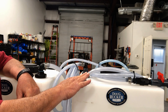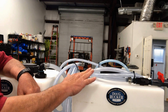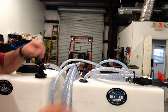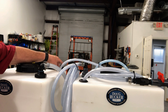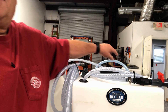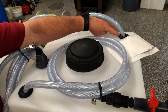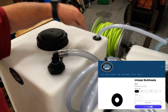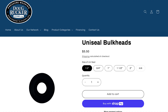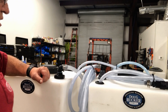For our hoses that are drawing chemical out — this is actually a bleach fill kit — we still use the Uniseals for these. Back here we have one for the water tank and over here is one for the bleach tank. You can see right here that's a Uniseal with half-inch clear braid hose. You could use bulkhead fittings like this, which a lot of guys do.